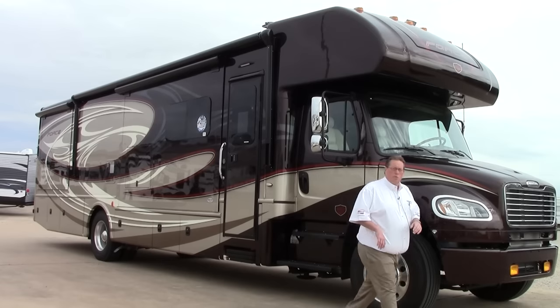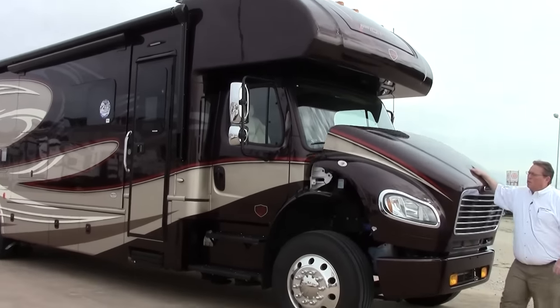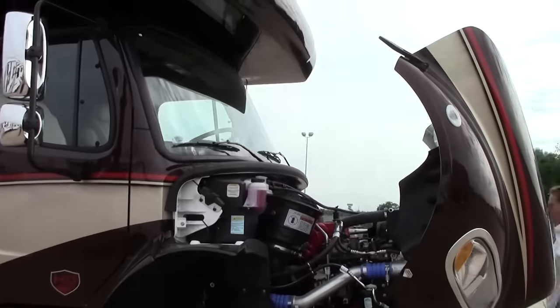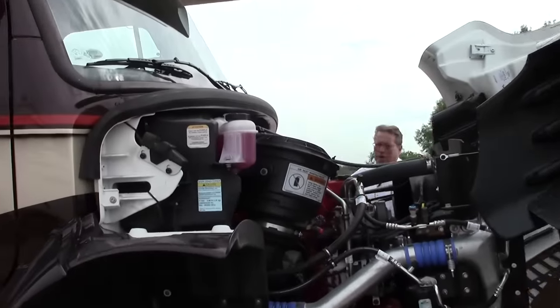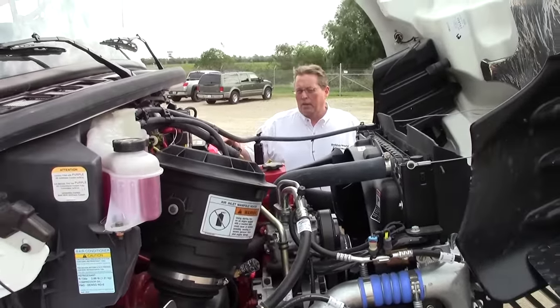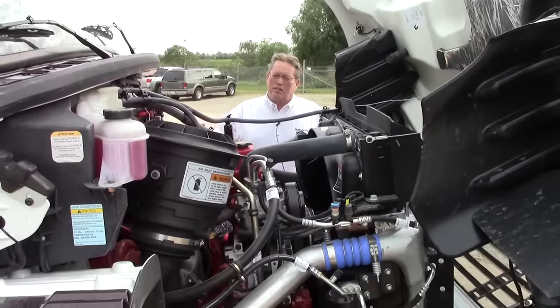Let me open this hood and show you what I'm talking about. The whole front tilts forward, and under there we've got a Cummins 350 mated to an Allison 3200 series transmission. That's going to give you 20,000 pounds of towing, and that sets this apart from all its competition.